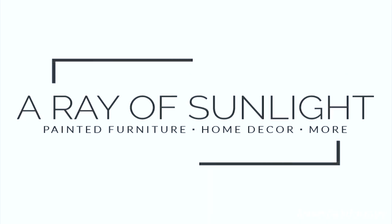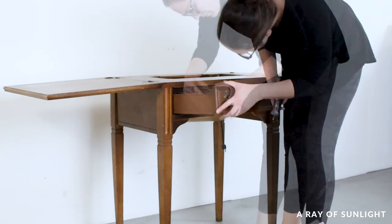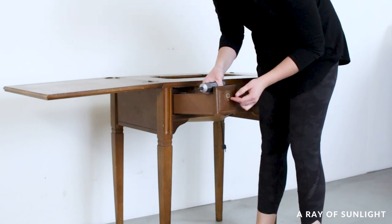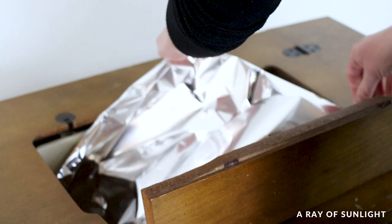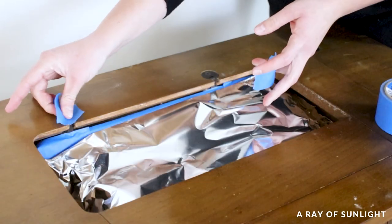This was a pretty simple makeover. We unscrewed the two pieces of hardware from the table — one was attached inside a little drawer and the other inside of the table — and then I covered the sewing machine with some tin foil so I wouldn't accidentally get paint on it.